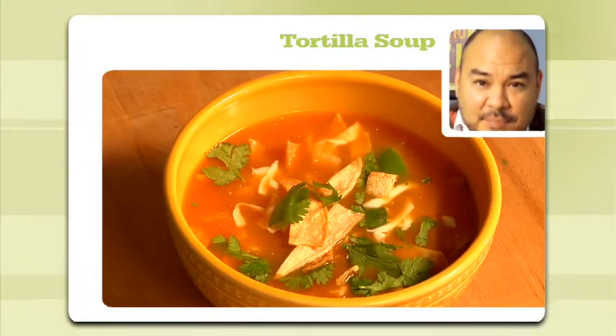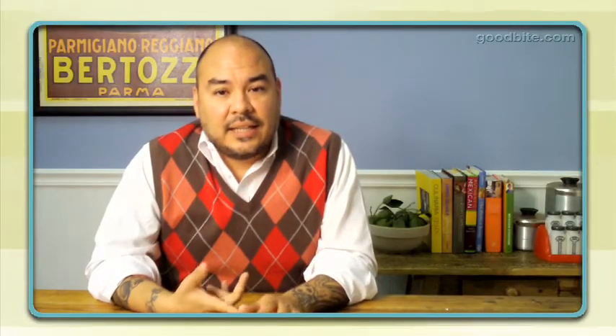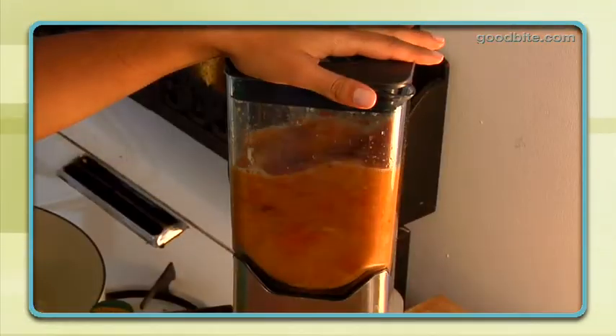It's really really easy. Like all soups, it's better the next day and you can't really mess it up. Just take your tomatoes, garlic, and your peppers and onions, cook them until they're charred, and you're going to puree them.